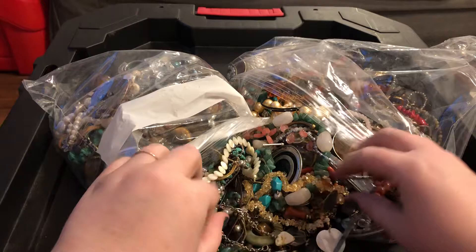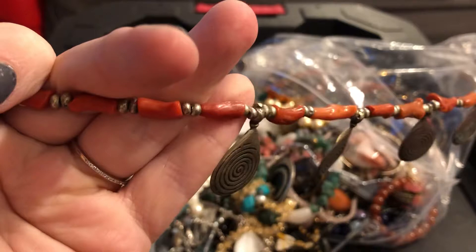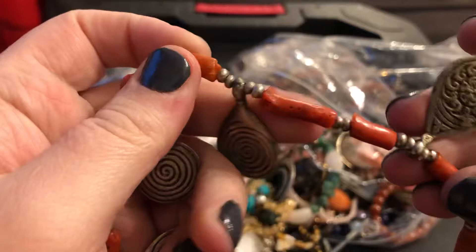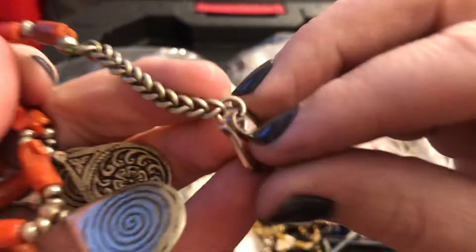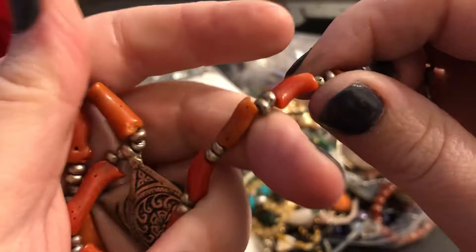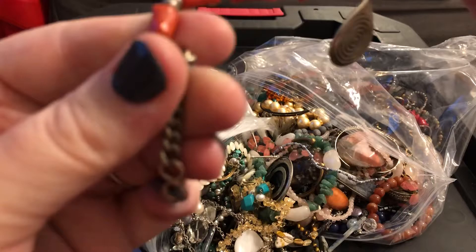This looks at first glance like coral. The reason I think it is coral is because vintage coral tends to lose its shine — it could definitely be added back with a little bit of oil. I'm thinking by the pitting and the marks on these that this is coral. Coral resells really well for me — tends to be one of those things. I always check the clasp to see if I see any indications of a maker's mark. It looks like it has a flower clasp. This is a beautiful necklace — it's got an extender. It's definitely something I'm going to test.